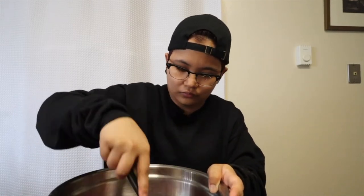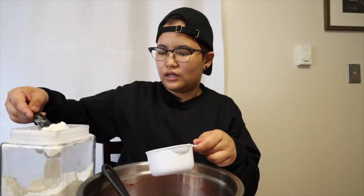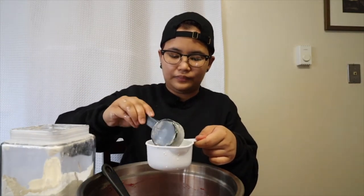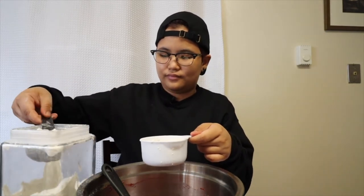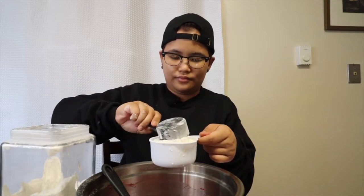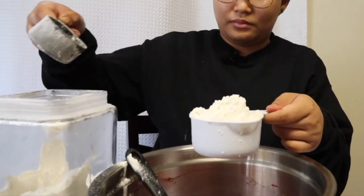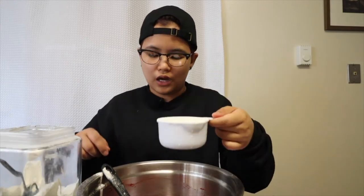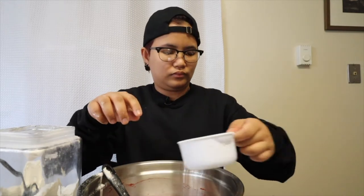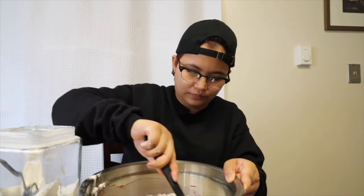Because after this we're going to add the flour. Next is flour — I need a small cup because our flour container is small. One cup of flour, one cup of flour. Then one and a half teaspoons of baking soda.